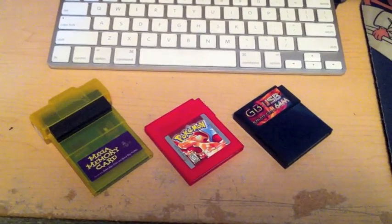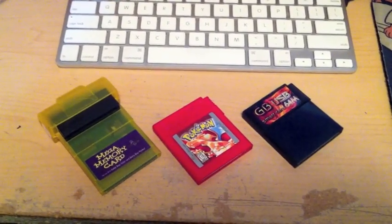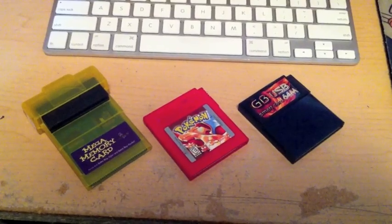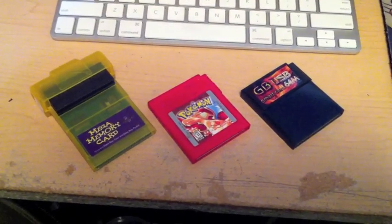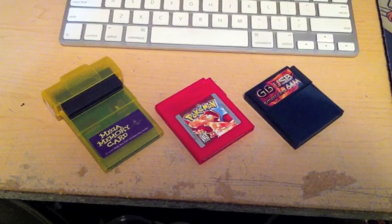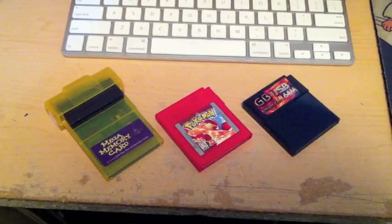This is just a quick video to show you how to back up your old Game Boy cartridge game saves. I'm not going to go into detail here — I have a list of instructions and other information on my blog, so you can follow that for more detailed information. But sometimes it's easier to just see how something works, so I'm going to show you how things work here.